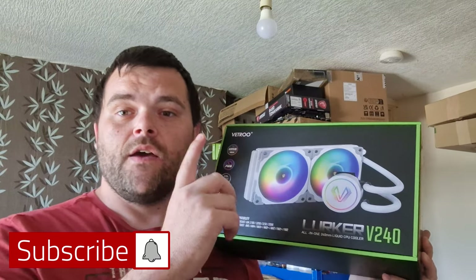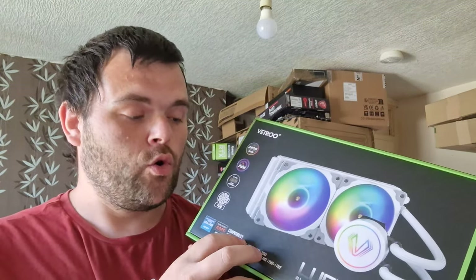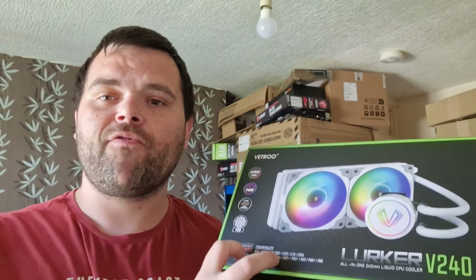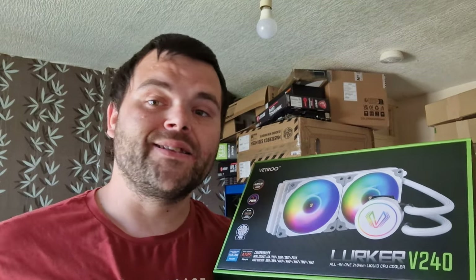Hey guys, welcome back to the next video. This time we're looking at the Vetro Lurker V240, an all-in-one liquid cooler and their most updated version with AM5 and LGA 1700 support. Let's get into the unboxing.